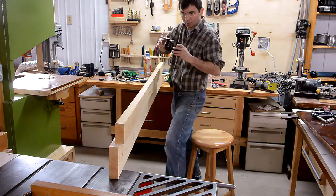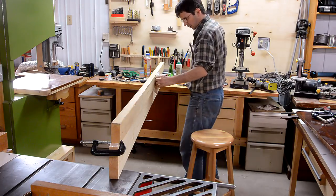One of those pieces is kind of bowed, so I'm using a bunch of clamps to force that into alignment as I glue it.